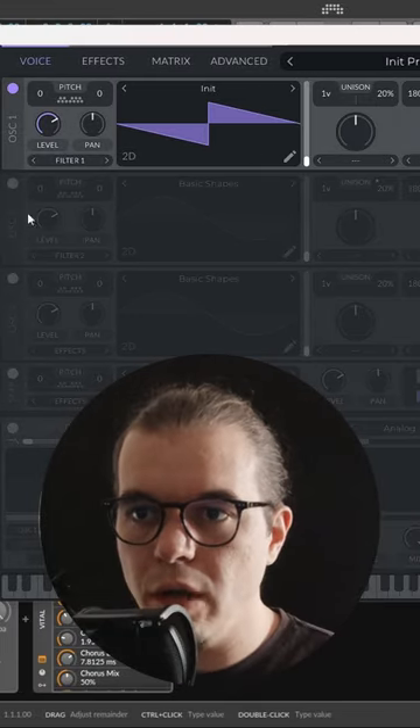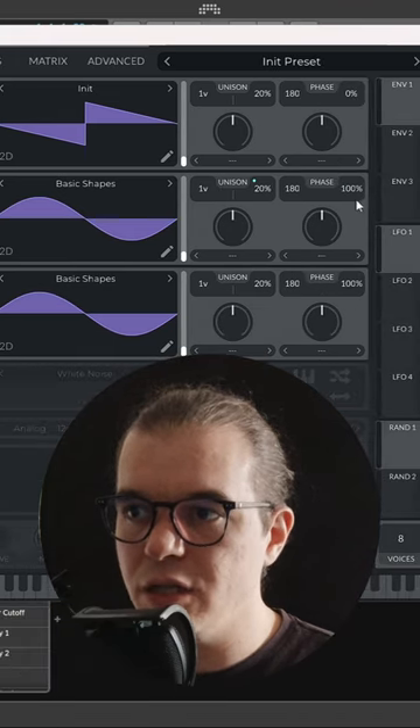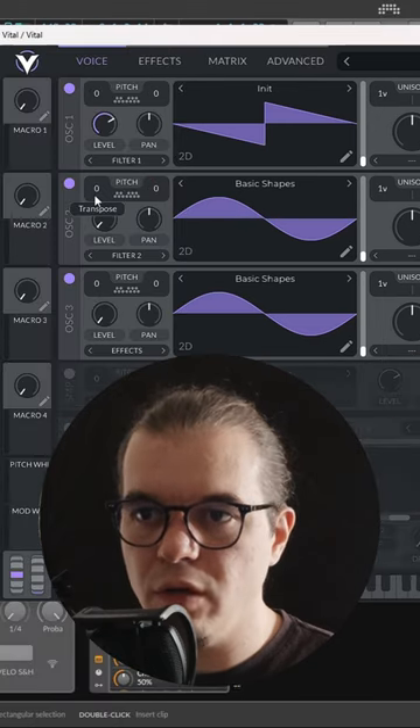First oscillator, keep it on a saw wave. Turn on the second and third oscillators and set them to a sine wave. Turn down the phase randomization of all oscillators to zero. Now let's FM oscillator 1 from oscillator 2. Let's take oscillator 2 an octave lower.